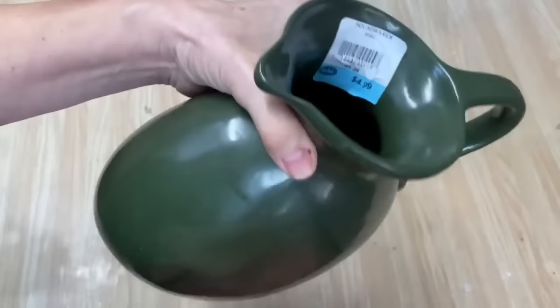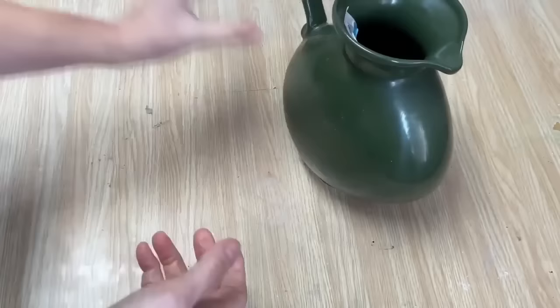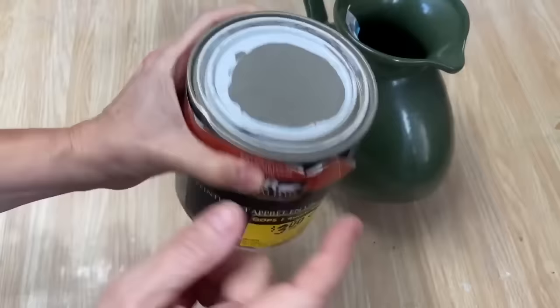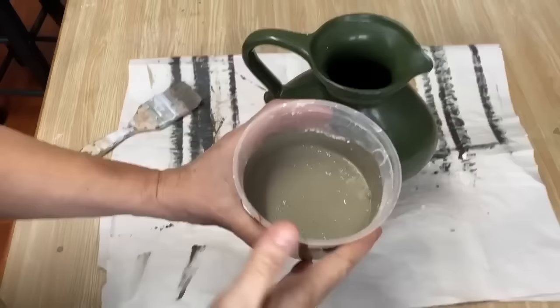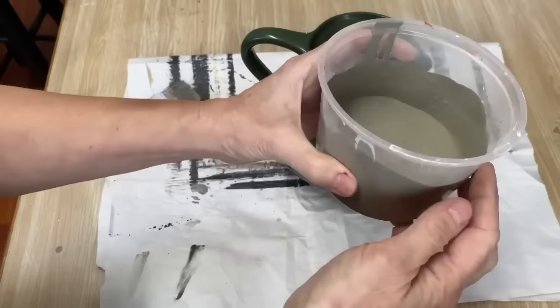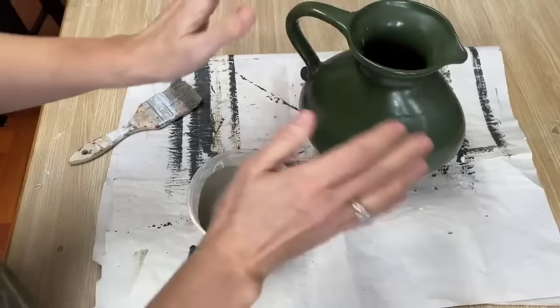Next project is this vase I picked up for $4.99 at the thrift store, and I think it might have been 50% off. Not liking the green — I am going to do my sand paint technique on this. You always have to look for the oops section at Home Depot where they've mixed up the wrong paint — you can get fantastic deals there. I picked up what is almost like a gray stone color, and I'm going to mix some of this up into some sand paint and paint my vase. I've cleaned it really well with some alcohol and now I'm going to start painting.